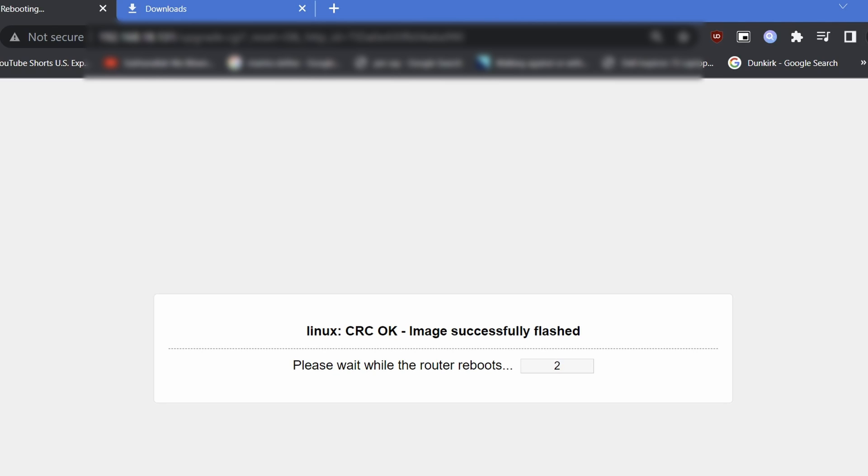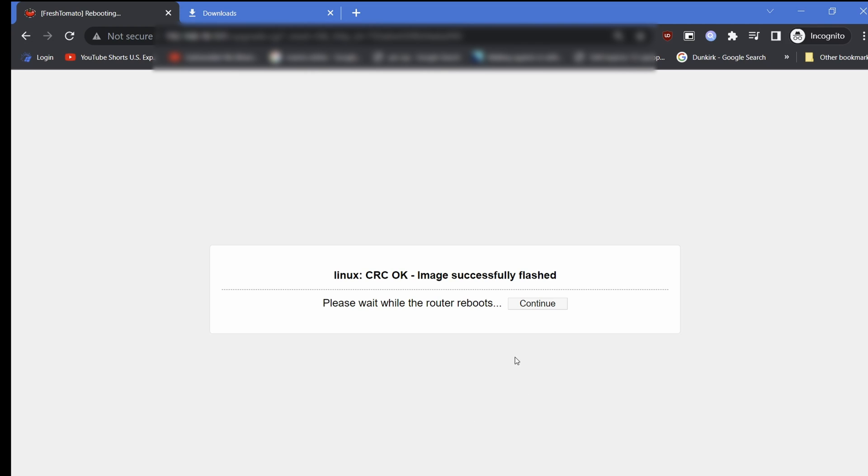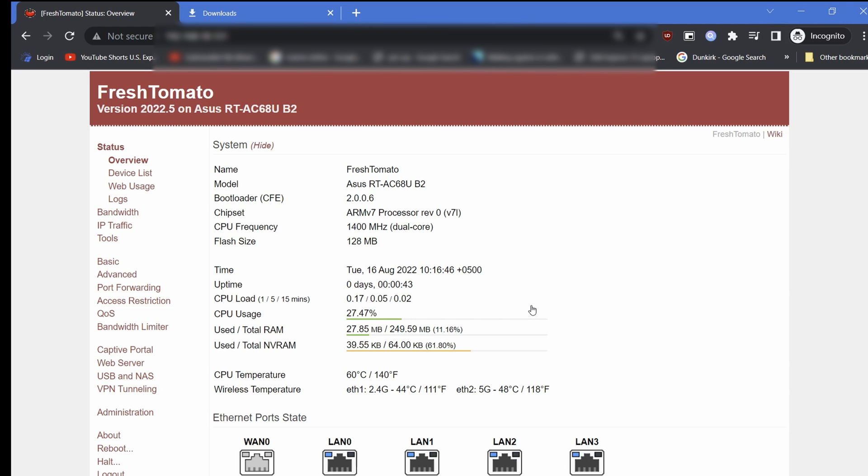A few minutes later, click Continue and refresh your browser. To avoid any issues because of changes in the GUI, clean your browser cache and/or use Ctrl+F5 to avoid artifacts.